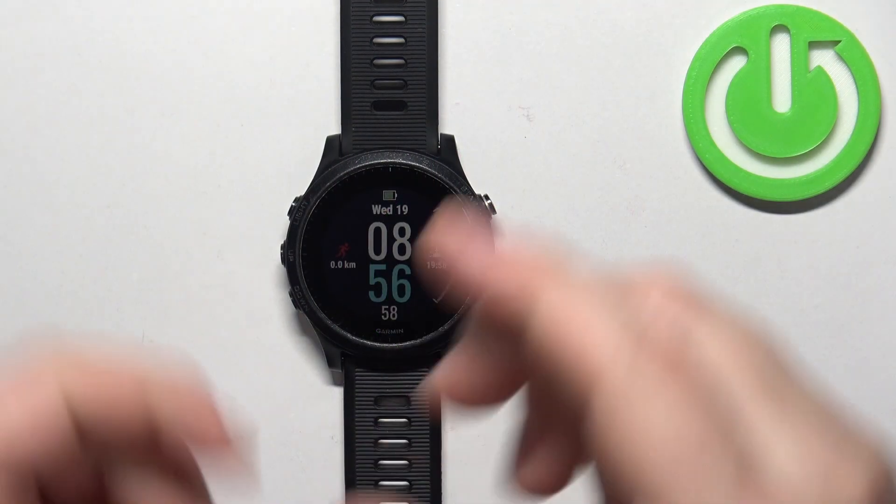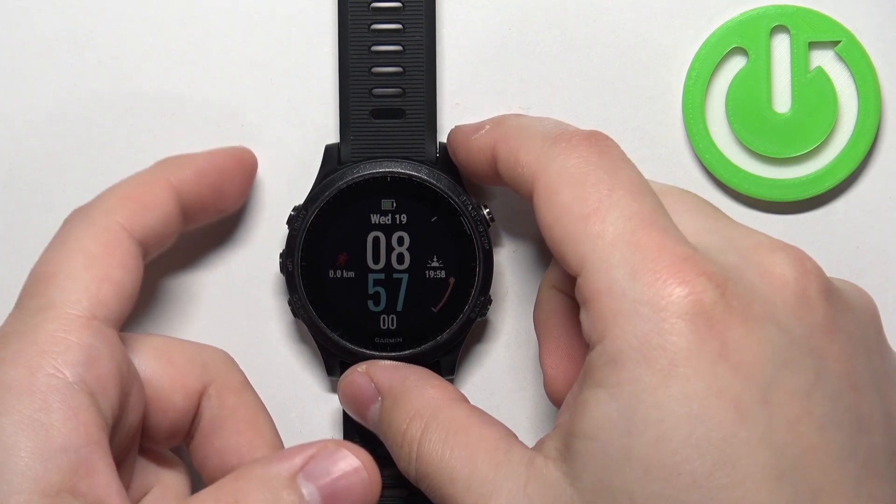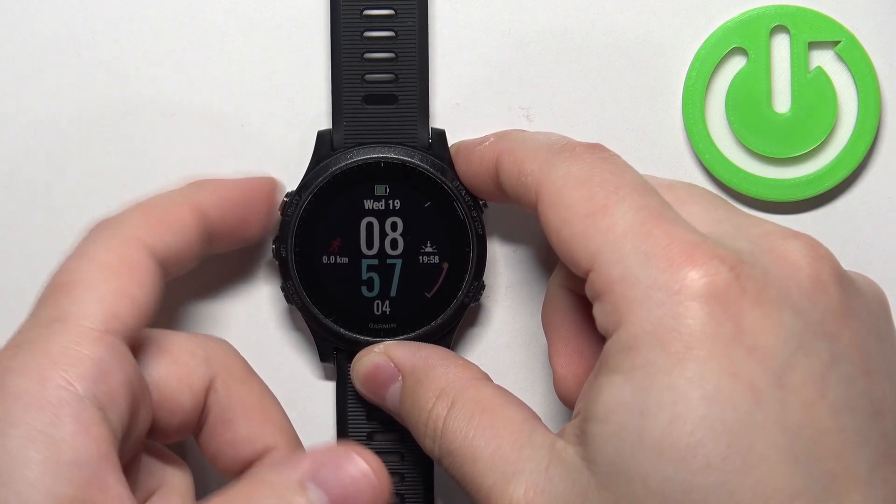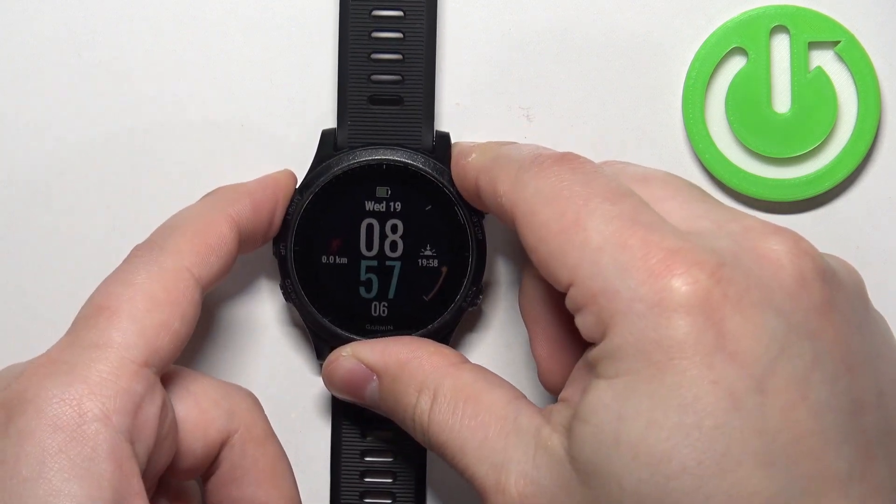To force restart this watch, simply press and hold the light button and keep holding it until the watch turns off. It takes about 5 to 10 seconds. So let's press and hold the button — keep holding it.